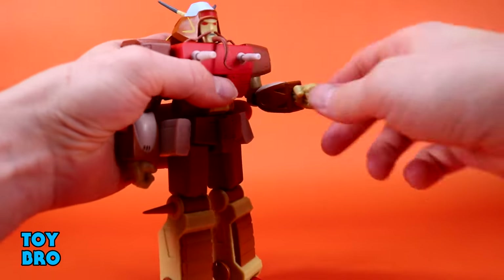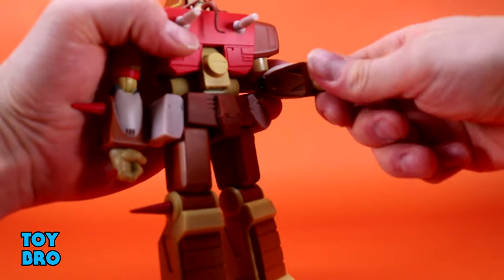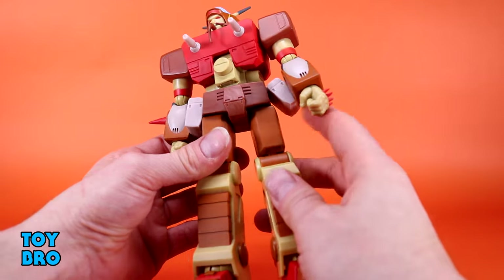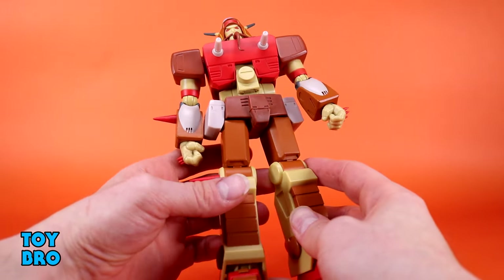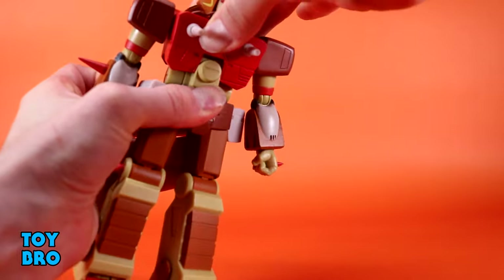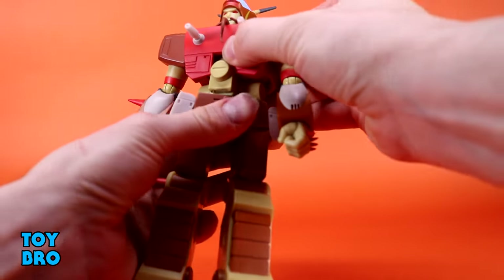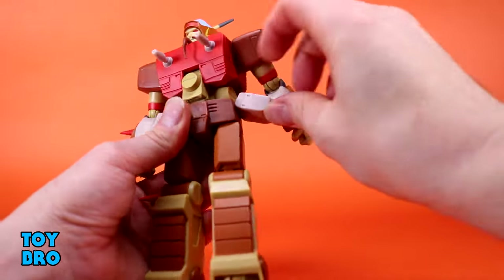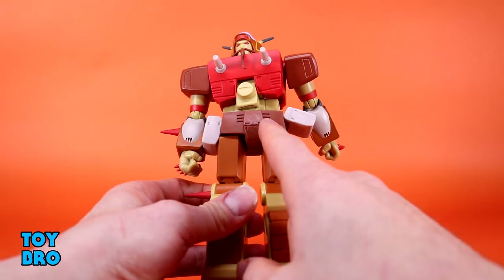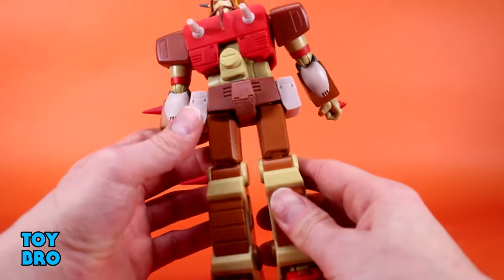You've got 90 degree elbows, a swivel at the elbow which is basically your bicep swivel, and then hinges and rotation at the wrist. The hands are pretty difficult to move and they have super sharp spikes on top — watch out for those because they are very rigid plastic and very sharp. There is a little bit of crunch that does actually work. You've got swivel at the waist and the pouches do hinge, which allows the legs to actually move a little bit.